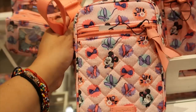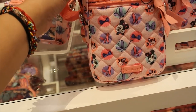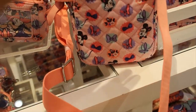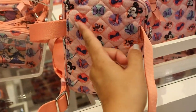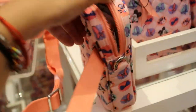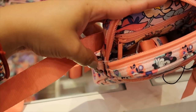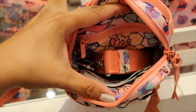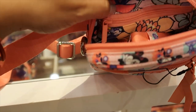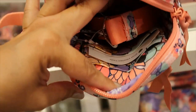The small convertible crossbody is $55 and it's really cool. It comes with two different straps — one lets you wear it as a fanny pack, and the other clips onto the side rings to make it a shoulder bag or crossbody.